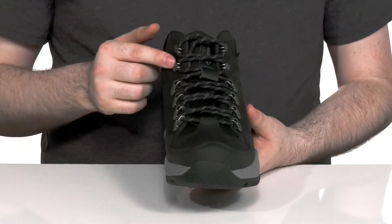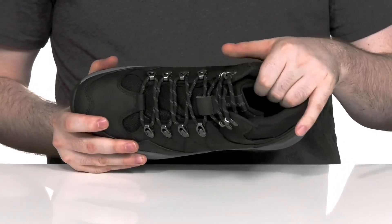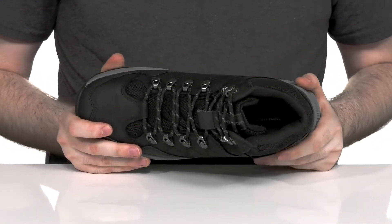The cord lace-up uses metal round eyelets to give it a secure, customized fit. And the interior has lots of padding around the collar and the tongue to keep it extremely secure.